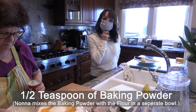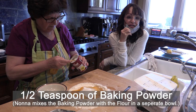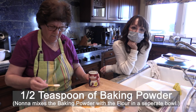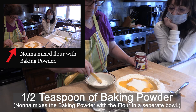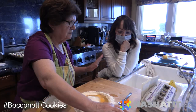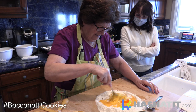I have an Italian cookie club and we make Italian cookies for Christmas. We share. There's another one online that I put last year that's really popular. Half a teaspoon of baking powder - she mixed it with some of the flour, she doesn't like to put it in directly. That's it for the dough.